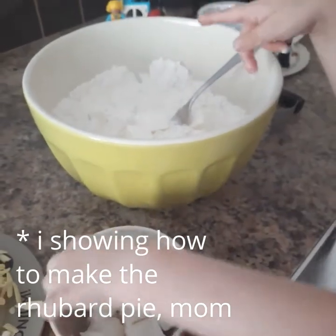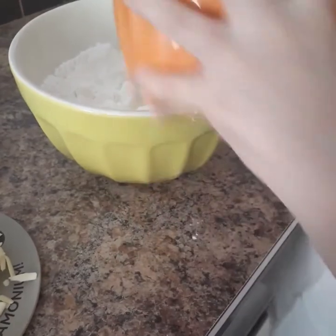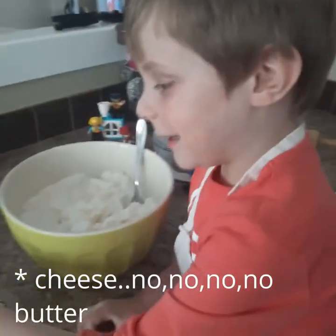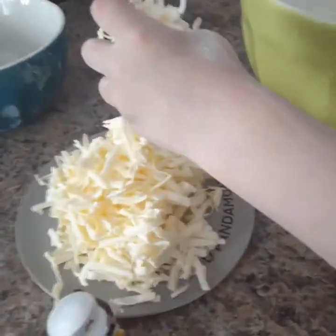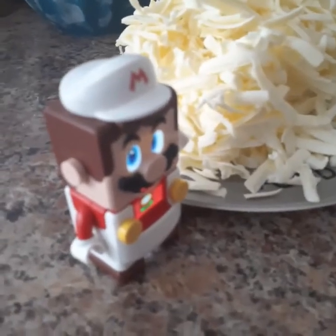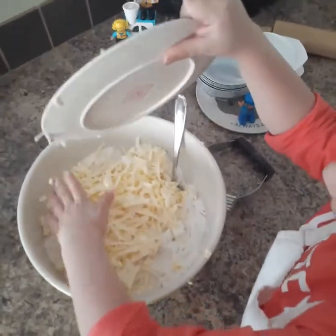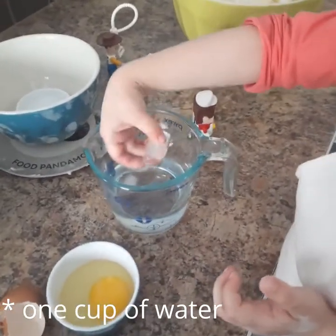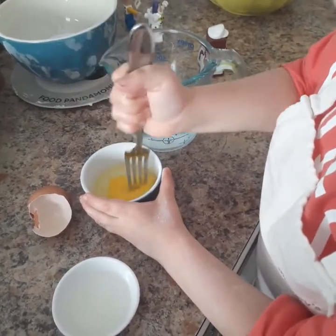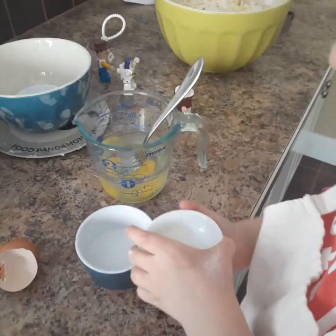So I'm trying to make the rhubarb strawberry pie. Rhubarb strawberry pie. And now all of it — it's kind of stuck. One cup of butter, and we grated the butter so it's nice and cold.